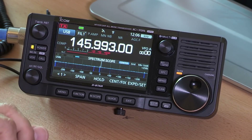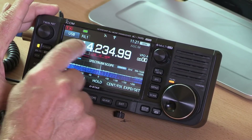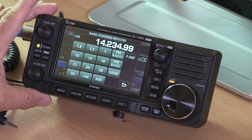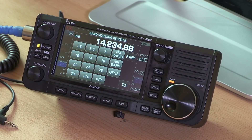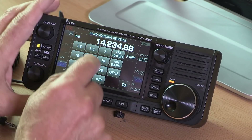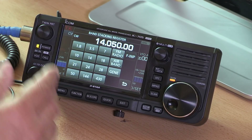We drive the radio in general use through the touch screen — that's how we change frequency, change mode, and see what's going on at any moment. To select the band, simply touch the megahertz frequency display and up pops the band stacking register, giving you memories for each band. If you're operating on a particular mode at a particular frequency, it will remember that the next time you tap that band, and you just tap whichever band you need.